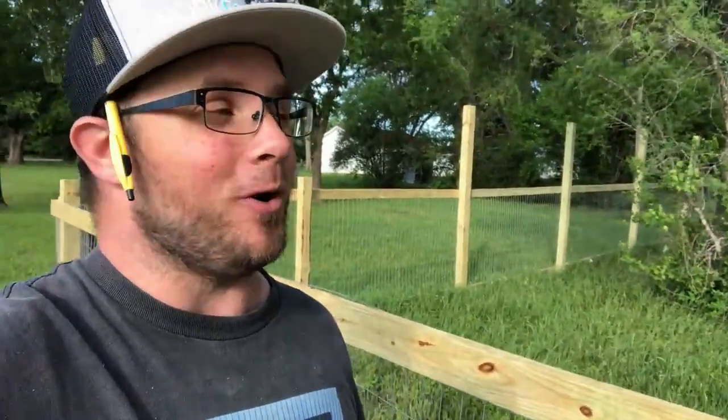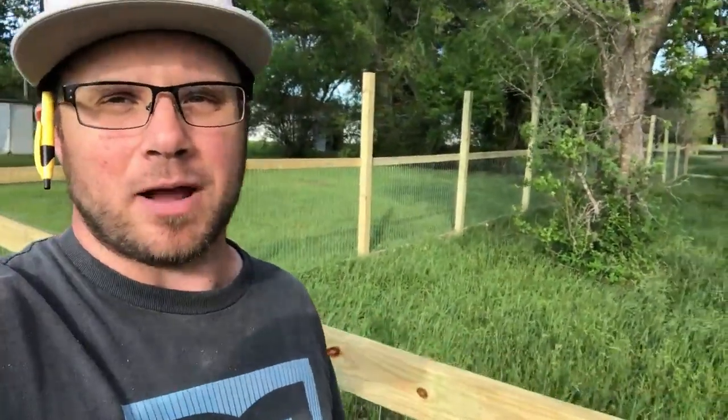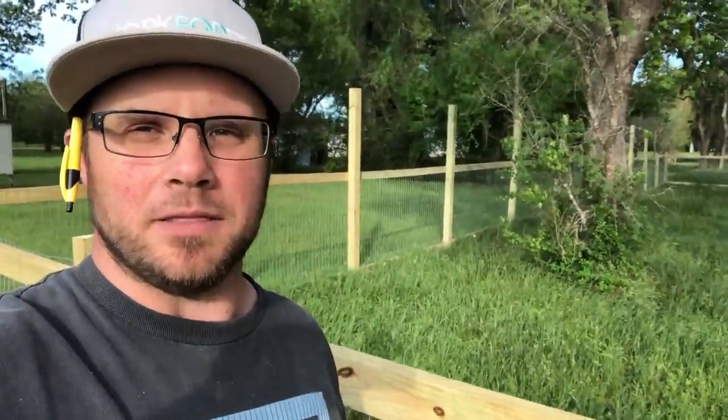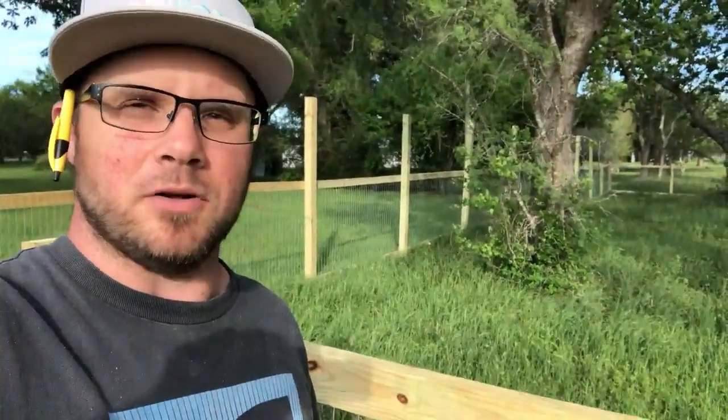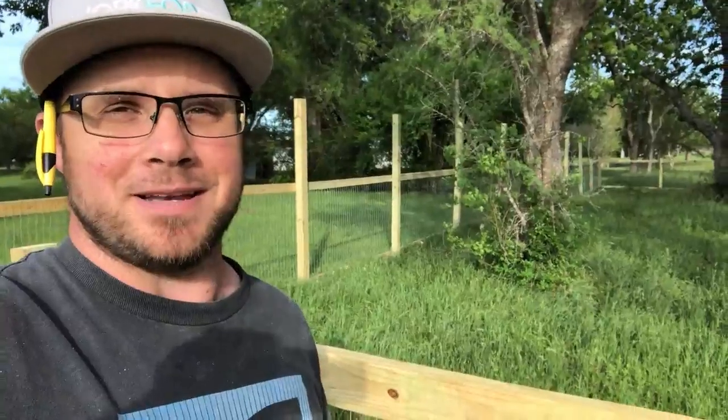I hope you guys have enjoyed looking at my new fancy fence. Like I said, it's nothing special — it's not a Cadillac fence — but I think for the price that we paid and for what we get, we are very excited. Our dog is going to be so happy to be able to come out here and enjoy all of the land. It is definitely spring — you can see just how much of our yard is going crazy. A lawn mower, and a riding lawn mower at that, is probably on the to-buy list very soon. If you guys have a recommendation on what kind of riding lawn mower to get, please leave a comment down in the comment section below.